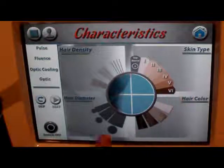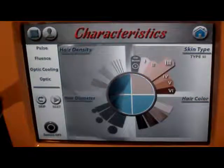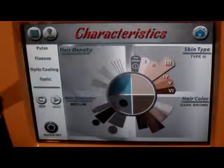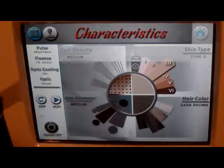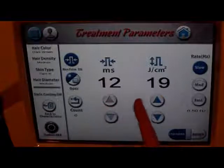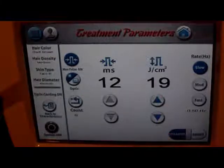Right here we've got four different sections — quadrants. We've got skin type, hair color, hair diameter, and hair density. Let's say I'm working on a skin type three, the hair color is dark brown, the diameter is medium, and I've already done a couple of treatments on this person — say I'm doing an underarm — so our hair density is medium. We pick those parameters, hit next, and it tells us our pulse duration, which is the time in milliseconds, and what our fluence should be — how much energy spread out over how much time. This is a great tool because the machine does a lot of the thinking for you.